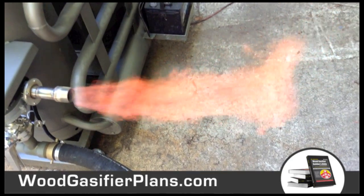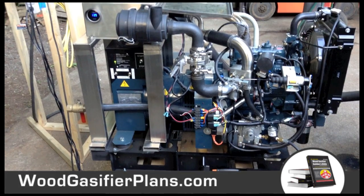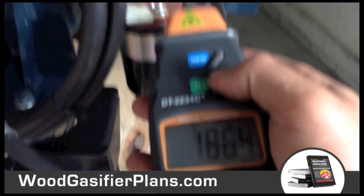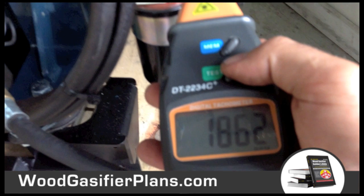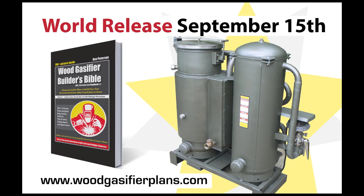You're closer to making gas just like this, because on September 15th that's when the Wood Gasifier Builder's Bible comes out, and that's when you can get your plans to build your own wood gasifier and have free fuel for life.